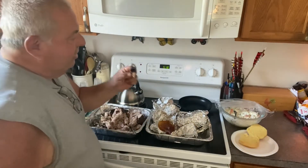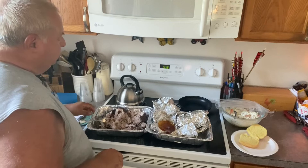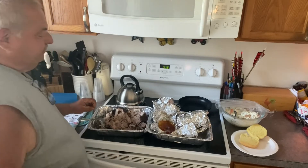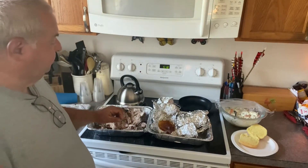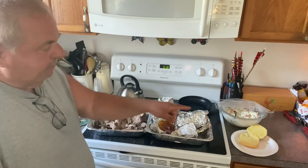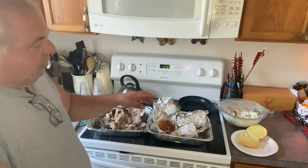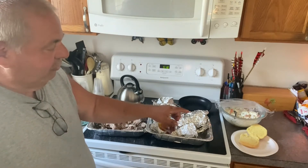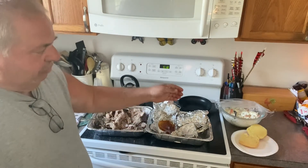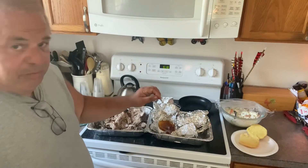I'm going to taste a little piece — mmm. You can taste the smoke. Tender, the flavor's great. I'm going to pull the rest of it. Put it on potato rolls — you can use Hawaiian rolls but I think they're a little sweet. You can put some barbecue sauce on it, or make your own pulled pork sauce, or just a little hot sauce. The seasoning I used was chipotle — you can put a little more chipotle on there too.